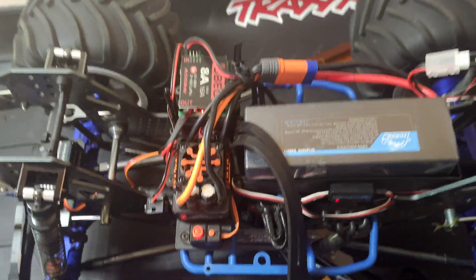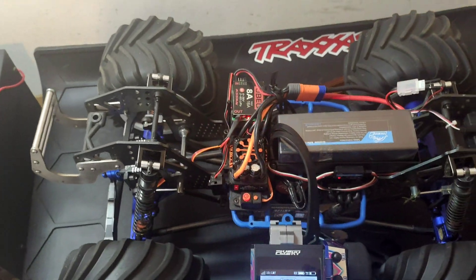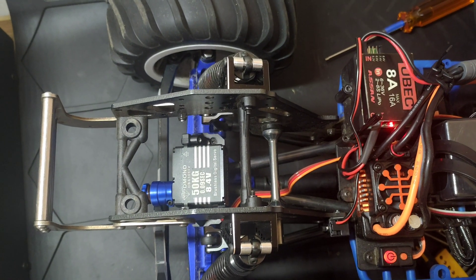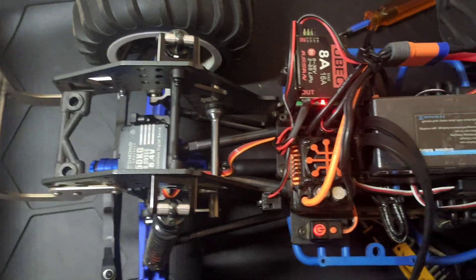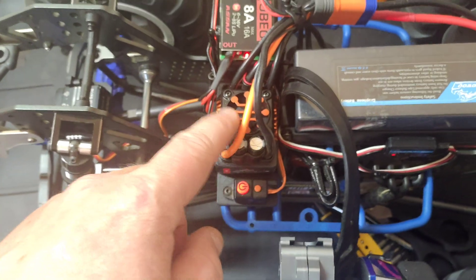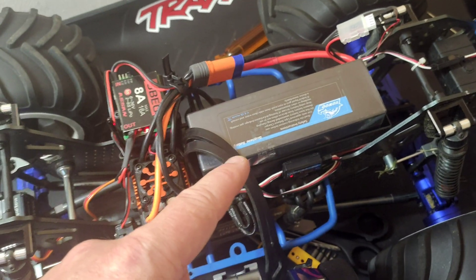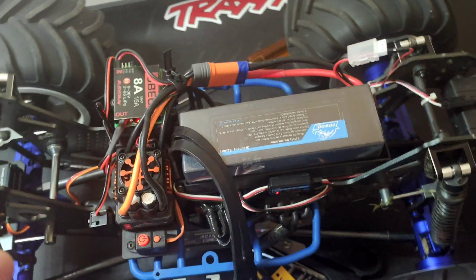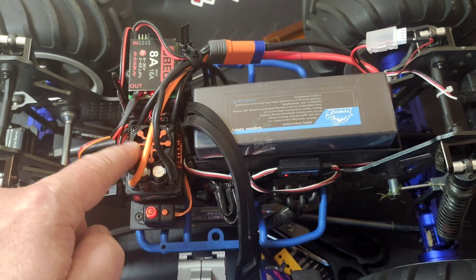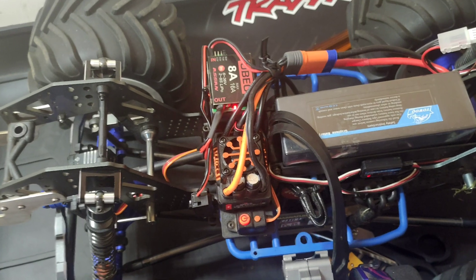I'm not going to press the trigger any more than that because this thing shoots off really quickly, but that's the receiver and servo all running on 8.4 volt from the BEC with the ESC on six volt. You can still tap that six volt out from the ESC — so if you have another lighting kit or something else on the vehicle that won't run above six volt, you can always tap power from the BEC output on the ESC.